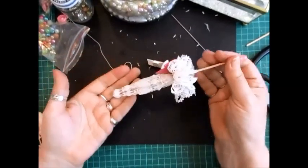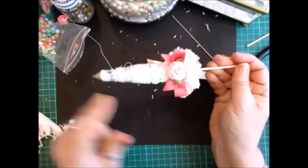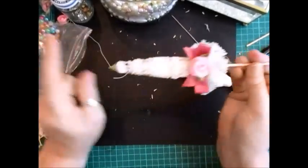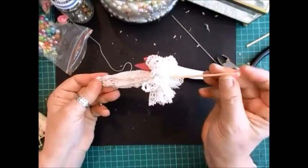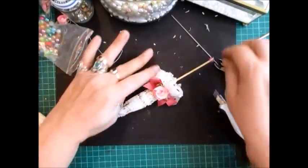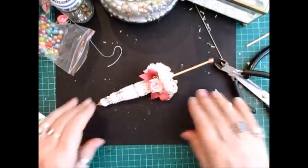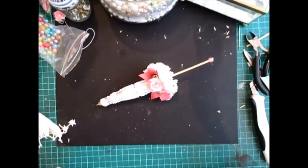Gorgeous little parasol — isn't that beautiful? As easy as that. A doily, a skewer, decoration, two bead caps — one slightly bigger than the other — and then a little bead for the top. And I just think that's really pretty. Thanks for watching — take care and I'll speak to you all soon. Bye bye for now.